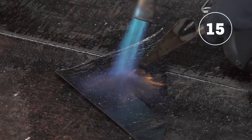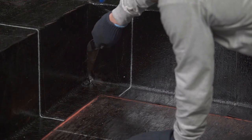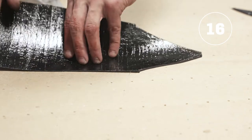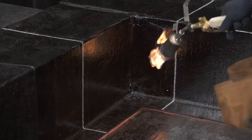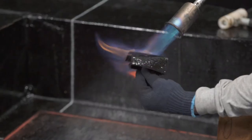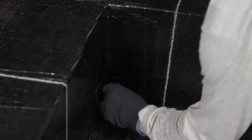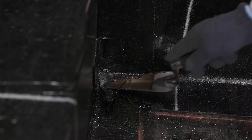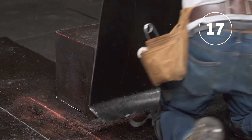Heat the bitumen from a piece of membrane and apply the hot bitumen to the corners using a trowel. Once this step is completed, you are allowed to use a torch around the parapets, since they are all well sealed at this location and therefore safe. Cut a piece of membrane to obtain a reinforcement gusset for the corners. Heat the corner where the gusset will be installed as well as the back of the gusset using the torch. Install the gusset on the inner corner of the parapet.